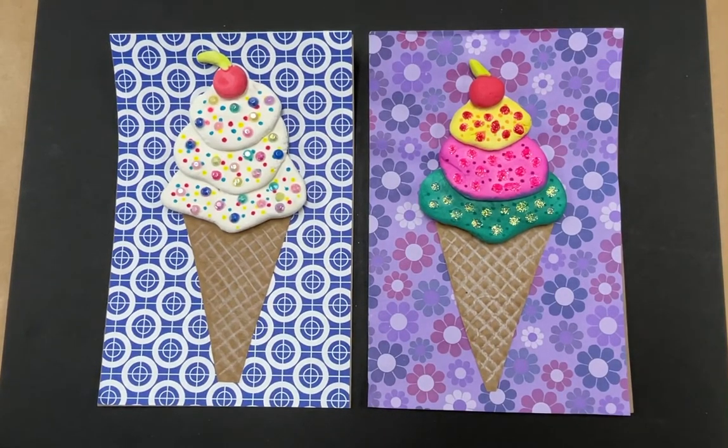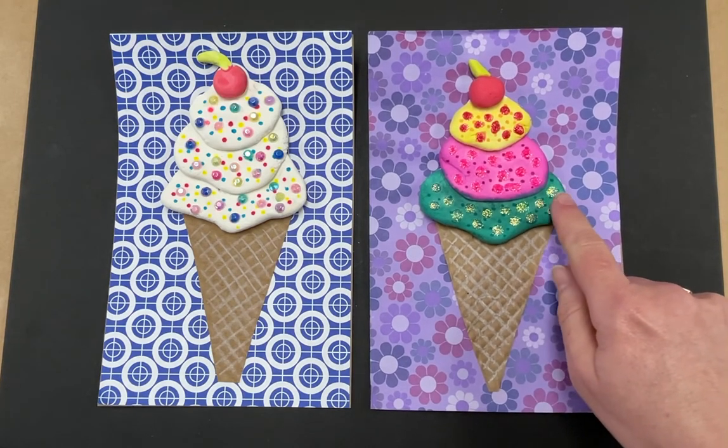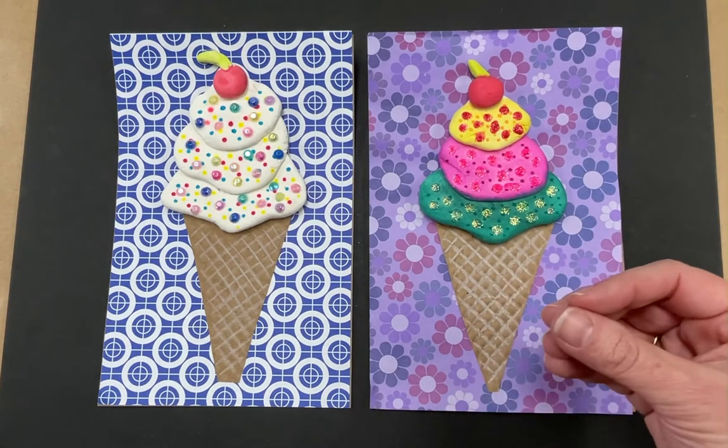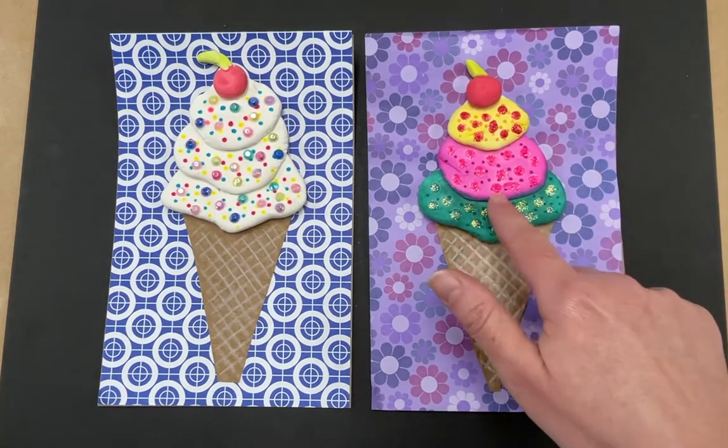Hello, my awesome second grade artists. Today we're going to be doing something fun and different that I think you're really going to like. We are going to be making these fun ice cream cones out of Model Magic. Model Magic is kind of like clay, but it dries — it just air dries. You just let it sit out and it hardens up, and then you can decorate them.